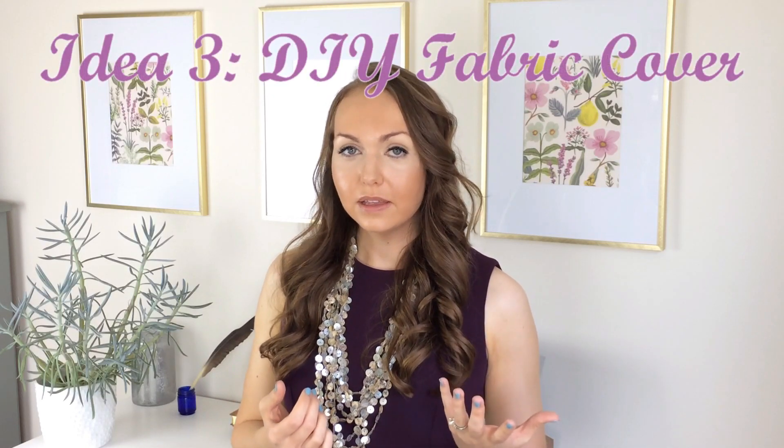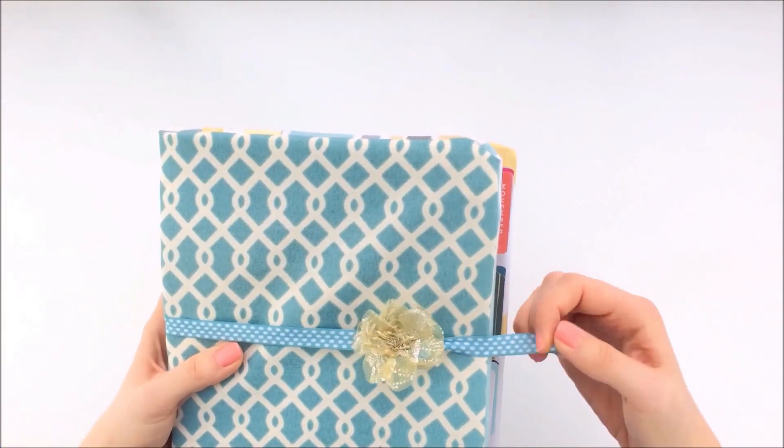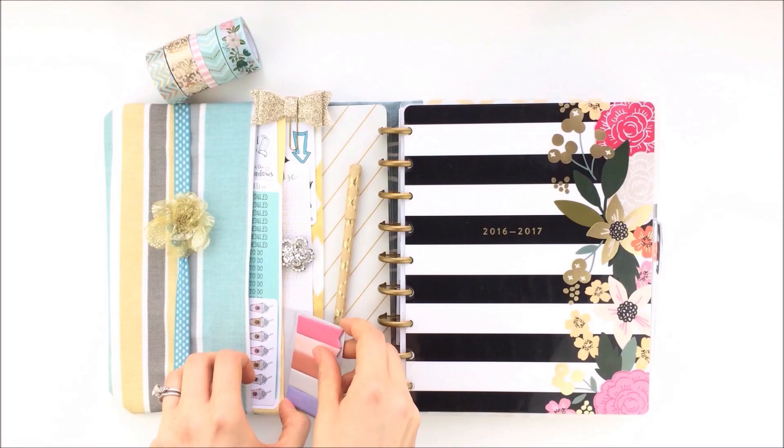The third way to store or protect your happy planner is by making your own fabric cover. They do sell covers by Me and My Big Ideas for the happy planner, but those are really expensive and quite big and bulky. If you make a fabric cover, it's not bulky and it's much cheaper. I have a video linked in the description on how to sew your own fabric cover — I just used fabric I already had at home, which is a great way to save money.